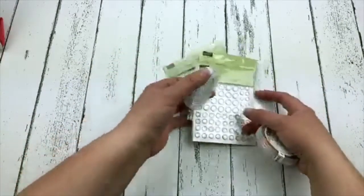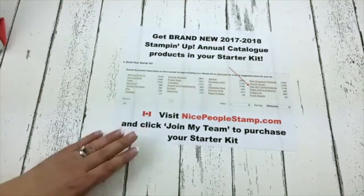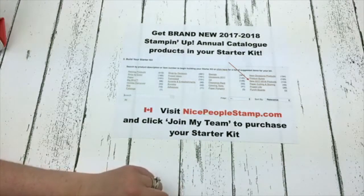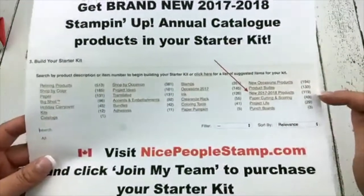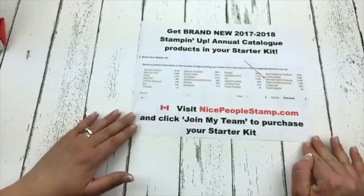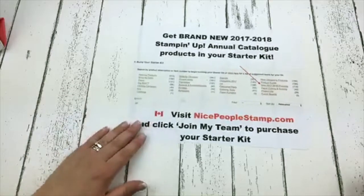I can tell you guys are totally falling in love with this stuff. Just a reminder that you can get these items right now when you purchase the Stampin' Up! starter kit. Just go to nicepeoplestamp.com, click join my team. There are 119 new products from the upcoming Stampin' Up! catalog that you can get when you join right now. I always have some people join my team this time of year just so they can get those new products early and I don't blame them one bit.